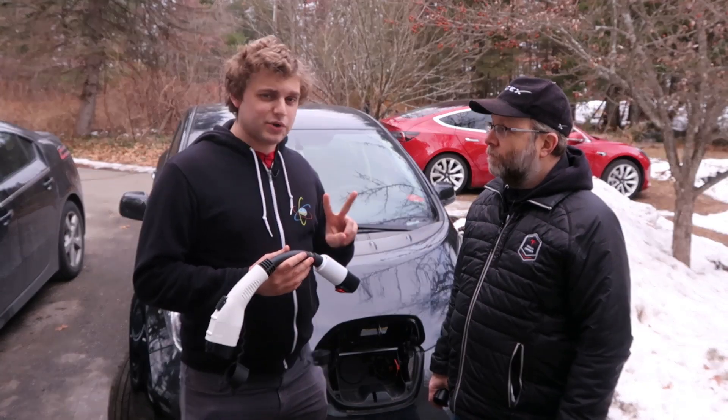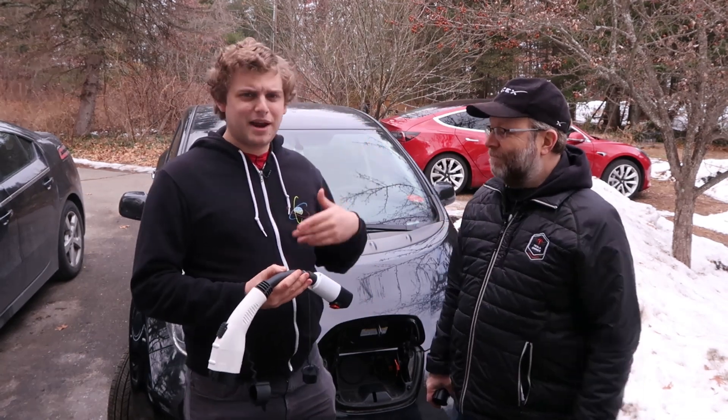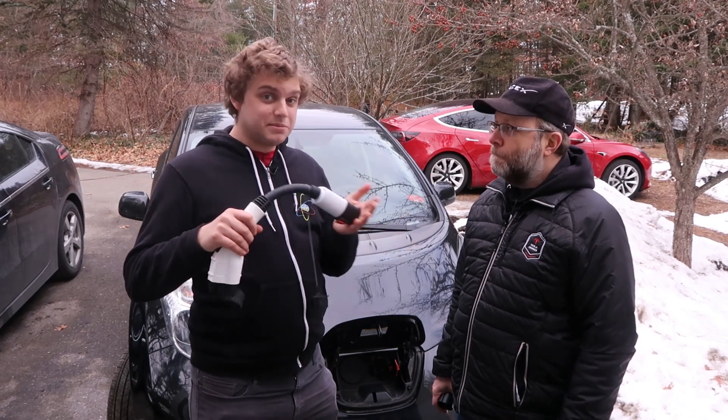There are two kinds of EV drivers. There's the adventurous kind who want to go out into the world and explore. This is going to help me do that because it's going to open up more chargers to me.